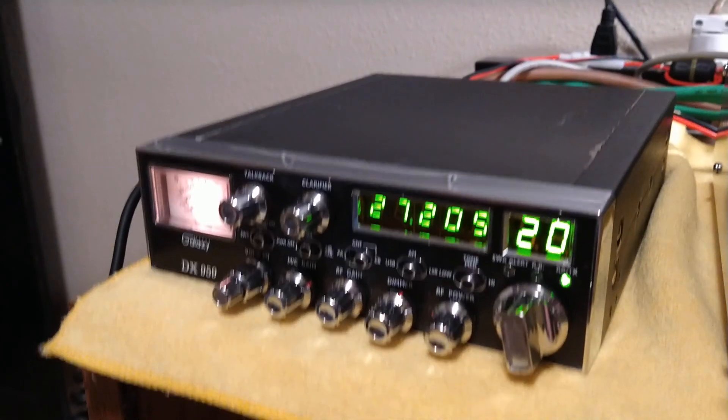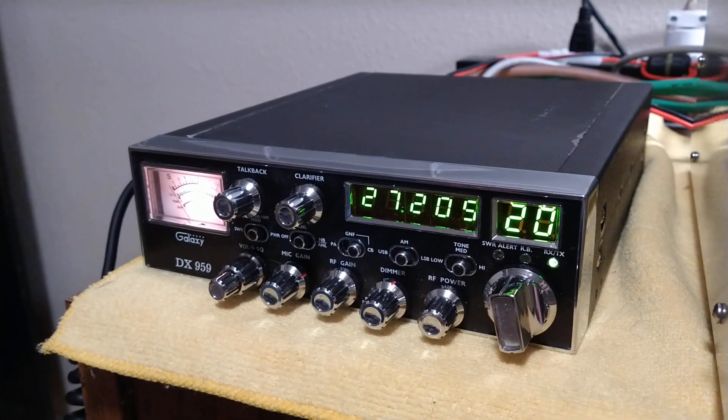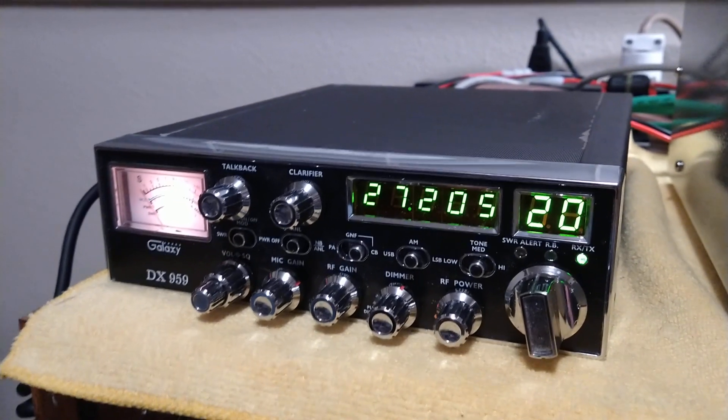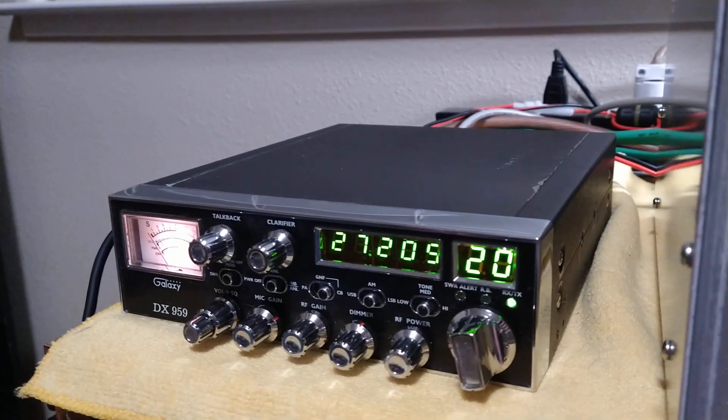This one here doesn't make much RMS power. It has about a watt. When you have it ramped this low to run an amp, you see about a watt forward swing of RMS power — about three, three and a half watts of RMS power. But it's running it real good here.